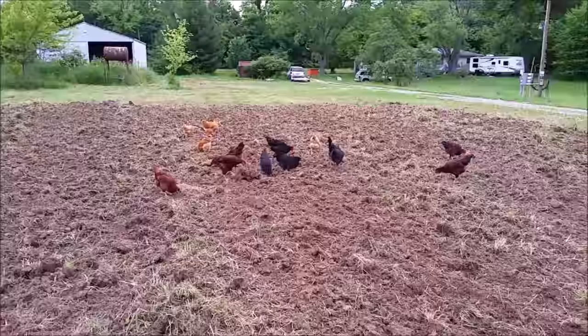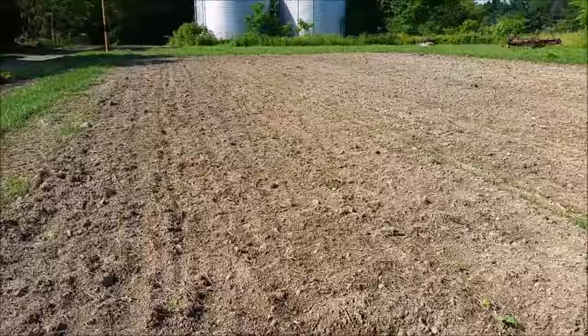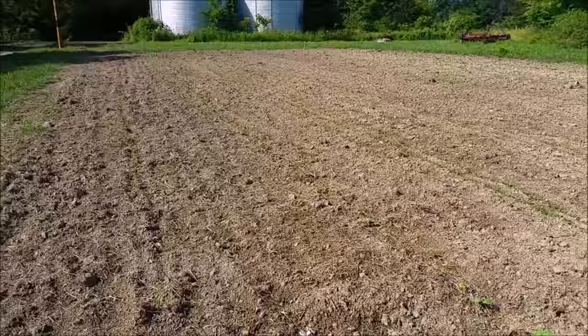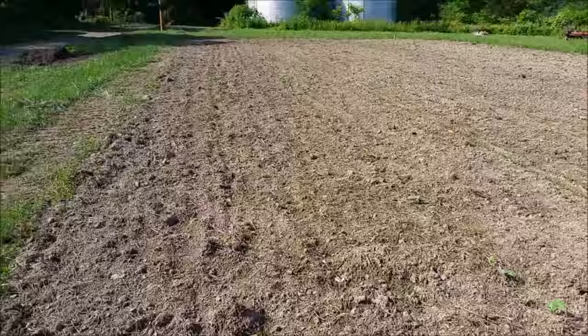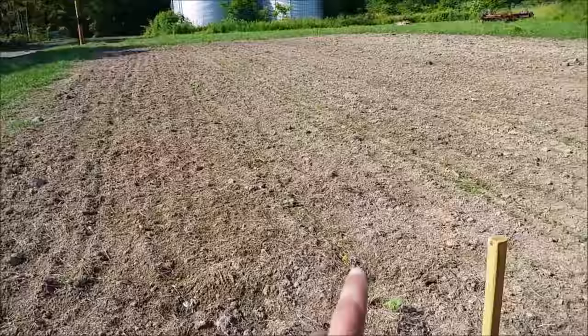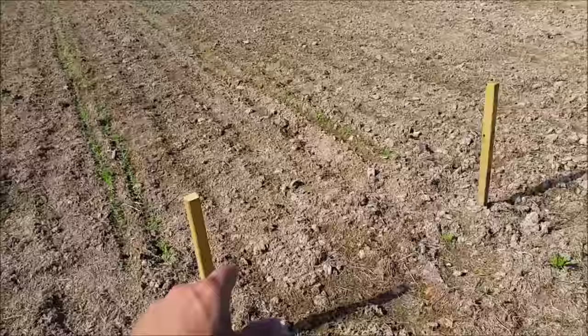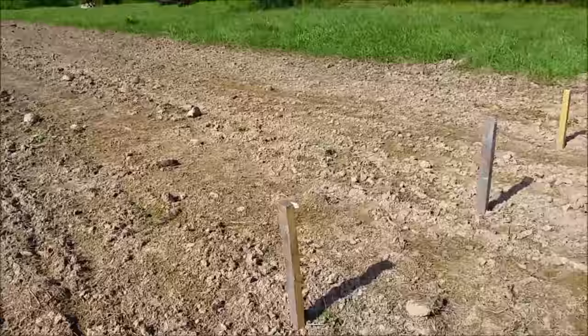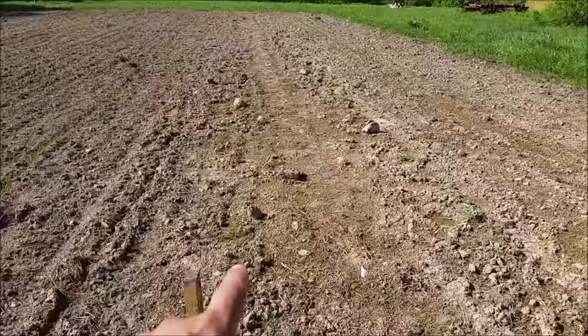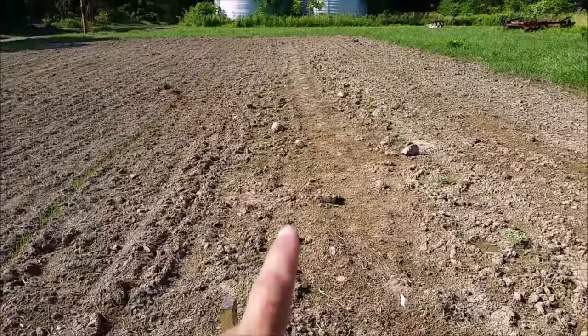Here's the garden a week after it was planted. I ended up disking it three times, a few days apart from each other, and it still wasn't as broken up as I'd like, so I borrowed a tiller off of my dad to get it turned into better powder. I've got corn, pole beans, green beans, some millet for the chickens, some sorghum for the chickens, and some wheat for the chickens.